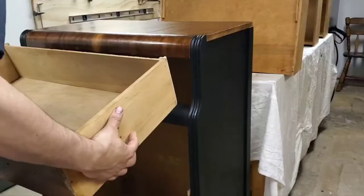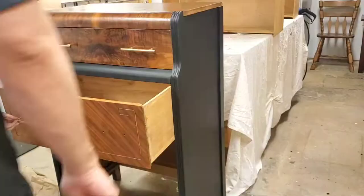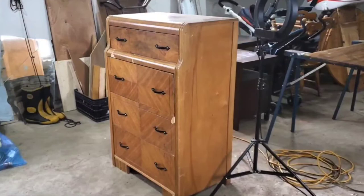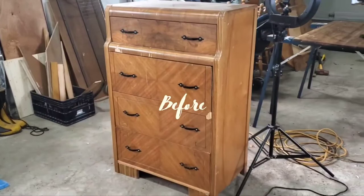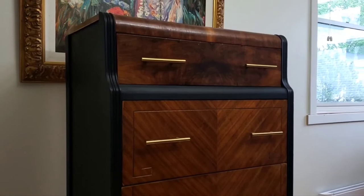Once that had all dried, we were ready to assemble it. We ordered some new gold hardware because Art Deco pieces are known for their gold accents, so we thought it would match perfectly. Now all that was left was to stage it, but before we do, let's take one last look at what we started with. And here is the after!